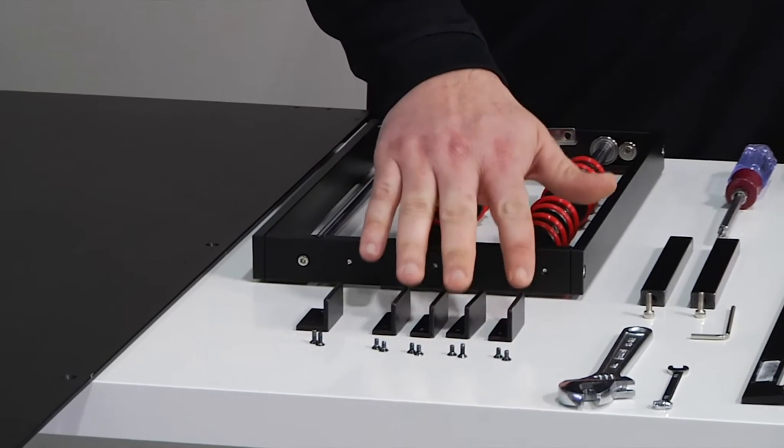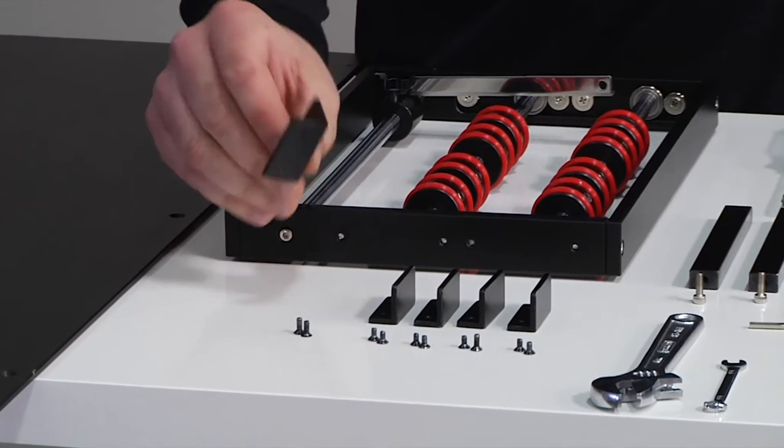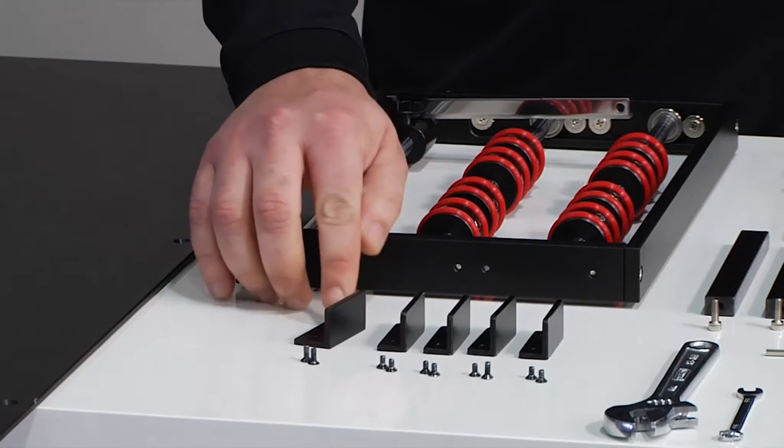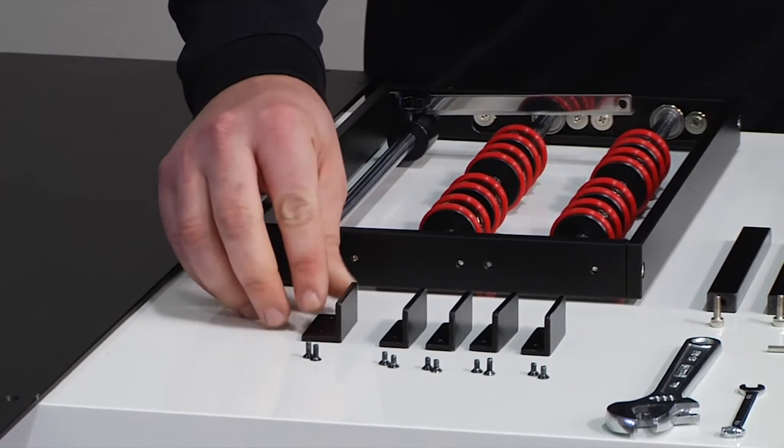It comes with four brackets here and a fifth bracket that is different than the others. You'll notice that this one has threads in it and it's also a little bit longer where the holes are, so make sure you don't confuse these.